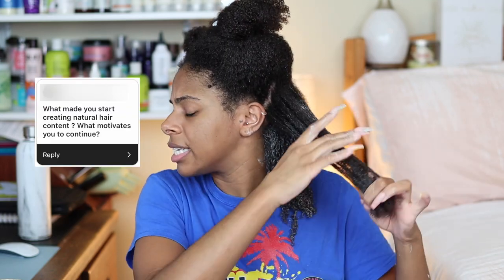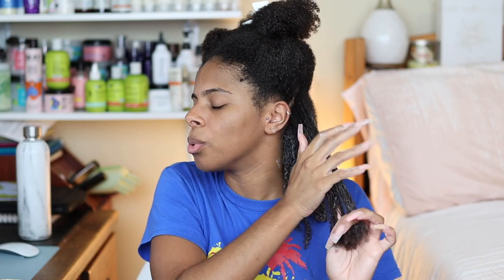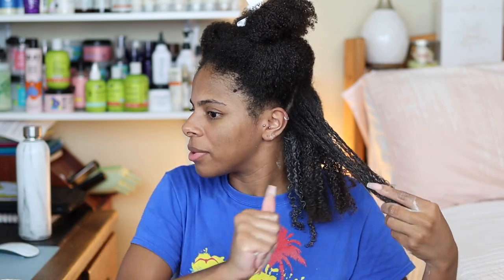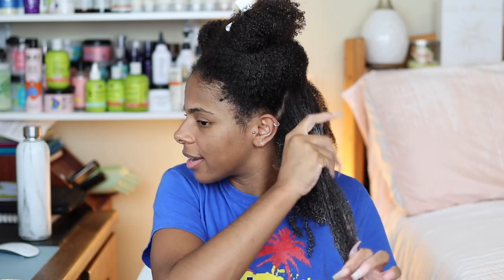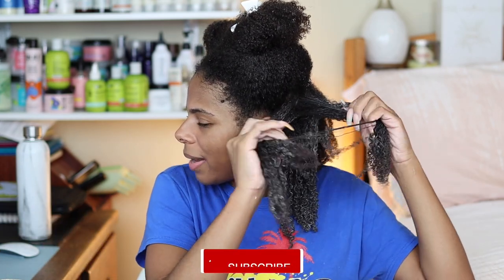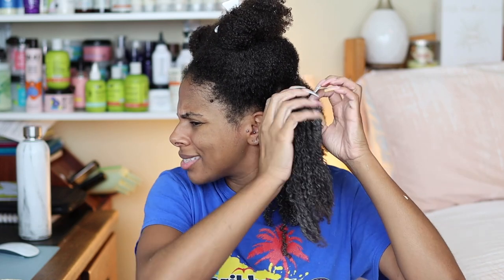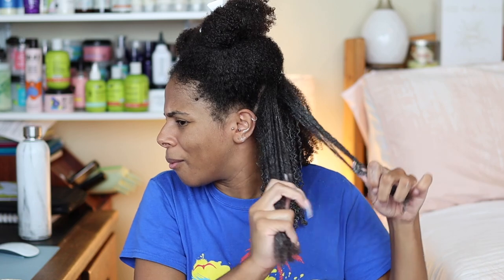What made you start creating natural hair content? The first reason I decided to start a YouTube channel was because I didn't have any hobbies — I just went to work and school. On top of that, I was getting a lot of questions about my hair; a lot of people were transitioning in college and I got so many questions on my way to class, on campus, at work. I wanted to find a way to help as many people as effectively as possible. I had editing experience from TV production and broadcasting, public speaking experience, and I'm a pretty outgoing person, so I thought why not start a YouTube channel.